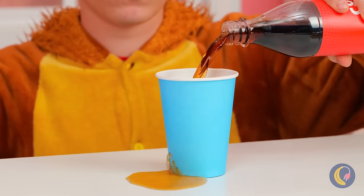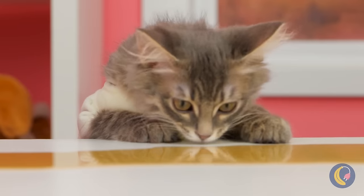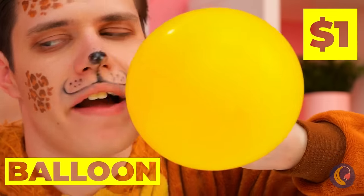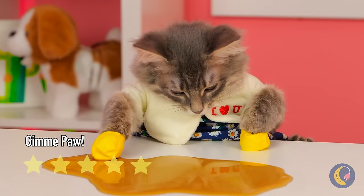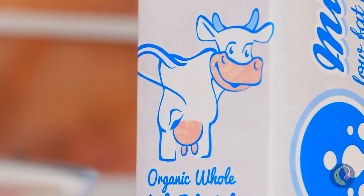Cola is a terrible thing to waste! Careful, you don't want any sticky paws! Don't worry — just blow up a balloon and deflate it into a brand new glove!